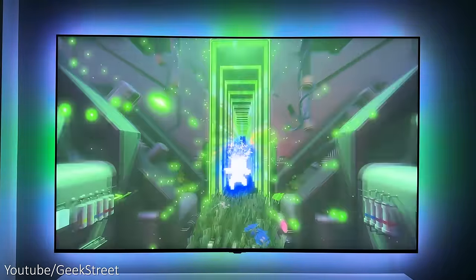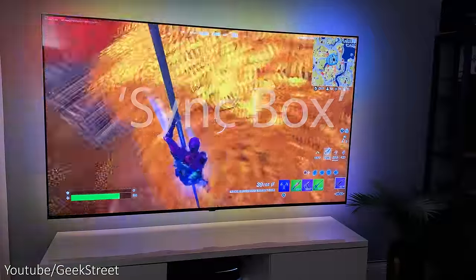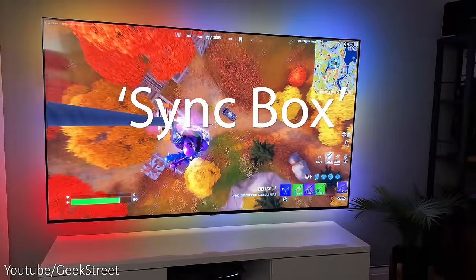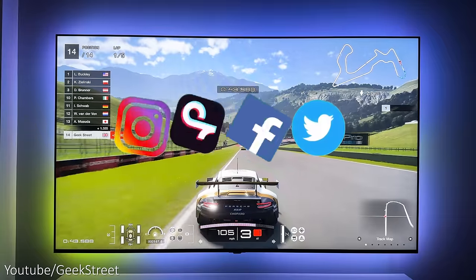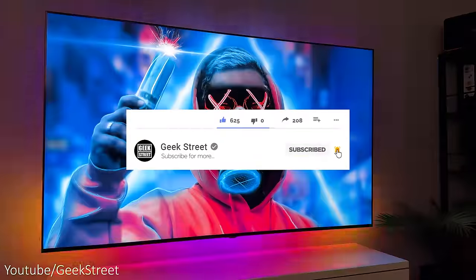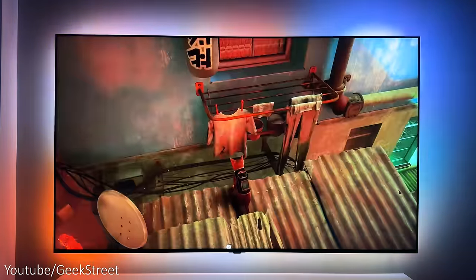So there you have it — hope this video has helped anyone thinking of purchasing this. Details are in the description below including purchasing links. If you're still here, drop 'sync box' in the comments — it's nice to see who made it to the end. You can follow me on Instagram, TikTok, Facebook, and Twitter. Don't forget to hit the like button, subscribe, and turn on notifications. Thanks for viewing and see you in the next one.